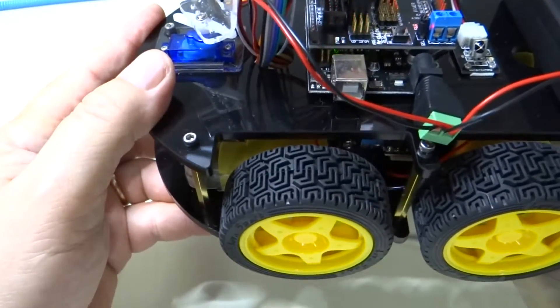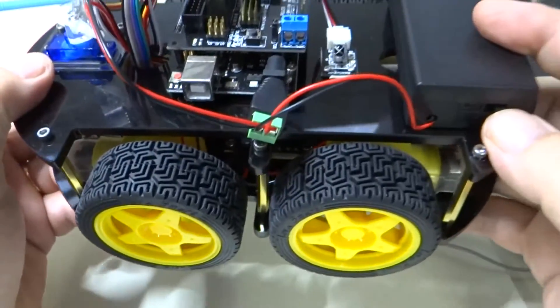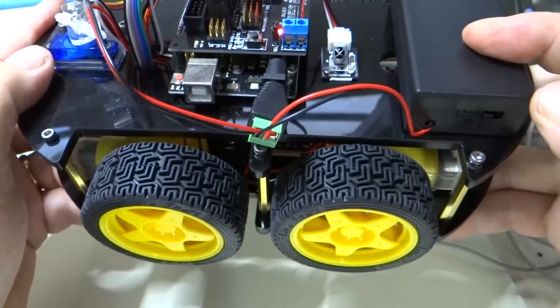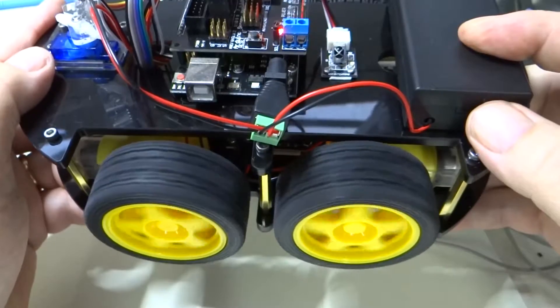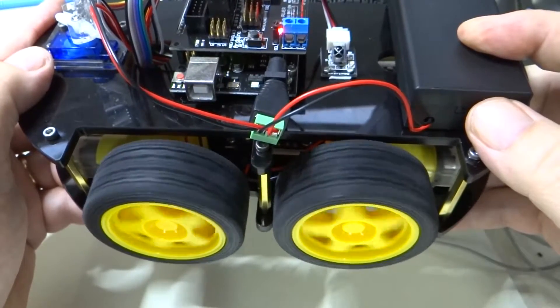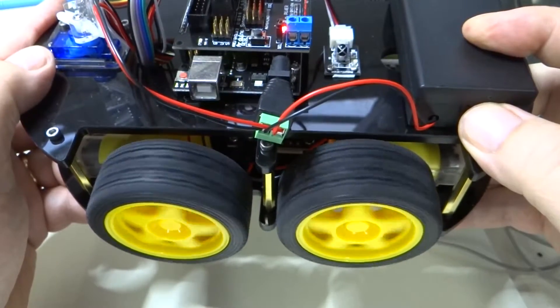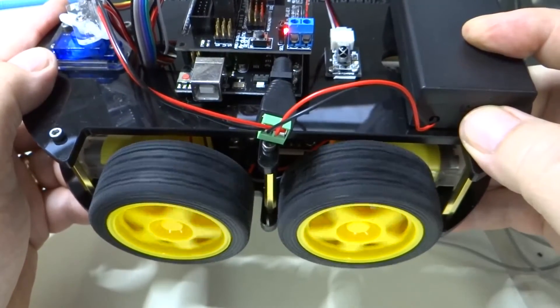Let's look again. Now how about the back wheel? Is the back wheel doing the right thing? Now there's something interesting — the back wheel is not going the same direction as the front wheel. So what do we do about that?